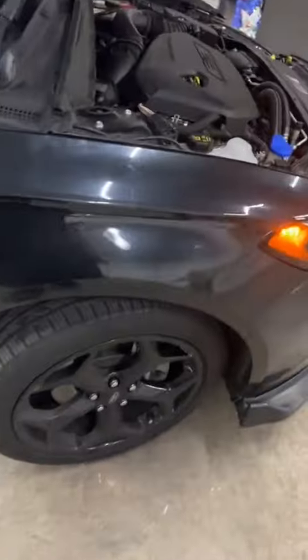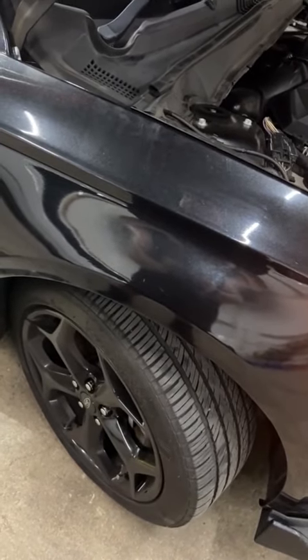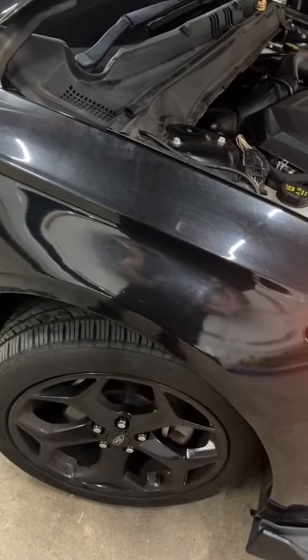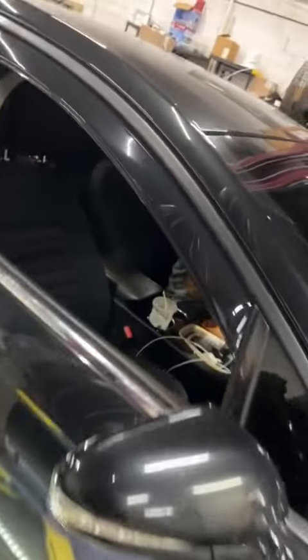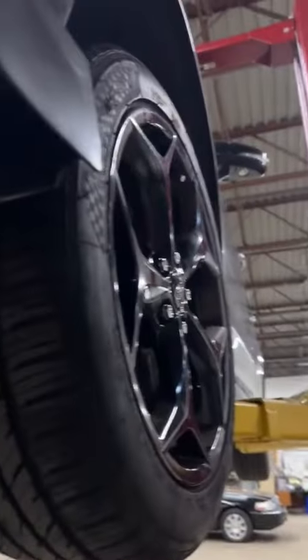All right, let's see if it still makes the noise. You hear it? I don't hear anything. Do you hear it? No, I don't. Maybe we fixed it. I think it might have just needed grease. I'll give you guys an update video soon, but I'm not hearing any noise now. I sprayed this one with grease, sprayed that one with grease, so I think we might be good. Stay tuned — we'll see if we fixed it. I hope I did.